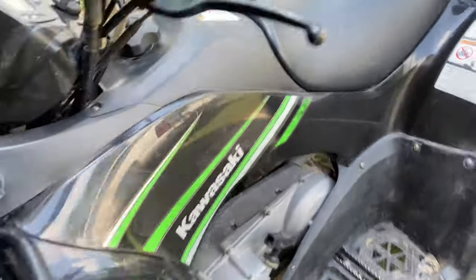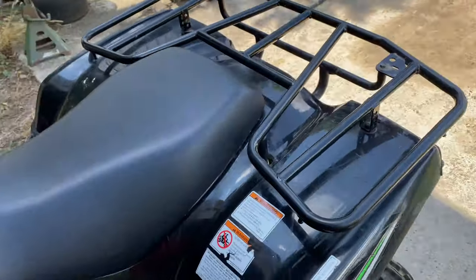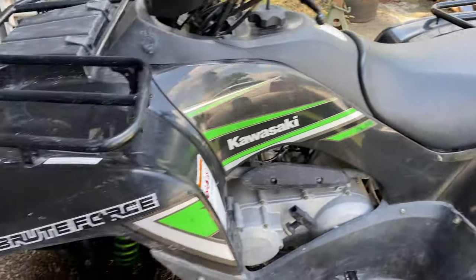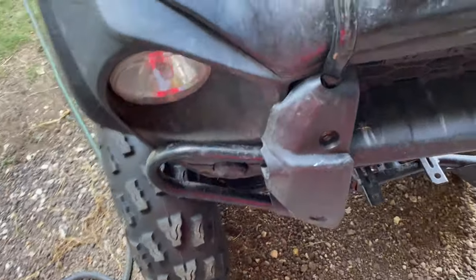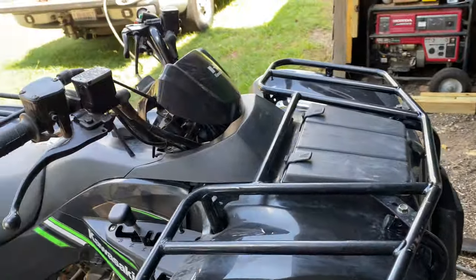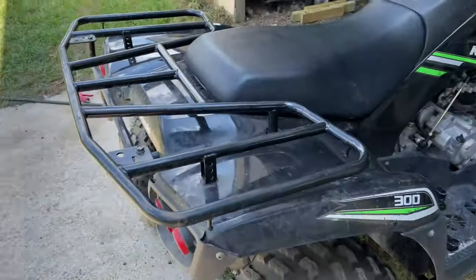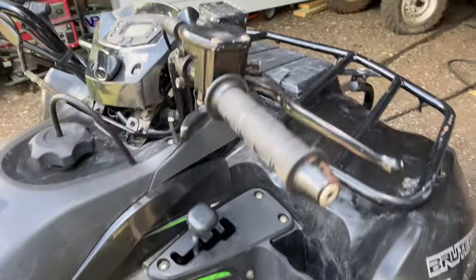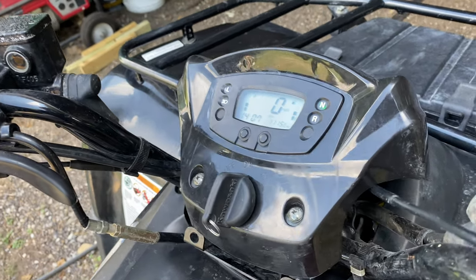Hey everyone, got another video for y'all today. This is a 2016 Kawasaki Brute Force that I picked up — I actually picked up another one just like it but in white. Both of them got a little front end damage; they're just a little bent. This one's not too bad compared to the other one, but both of them need carburetor work. They both came with new batteries, so let me try to start it.